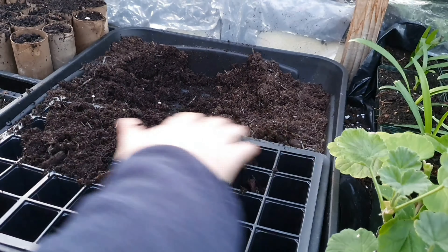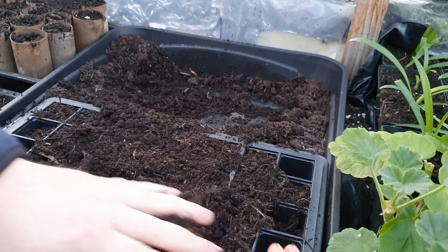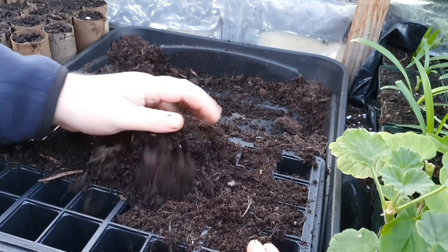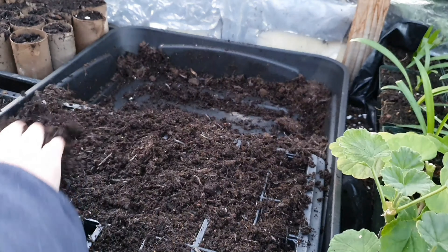This is a peat-based compost - it's got 70% peat in it. And because I'm limited on space, that's the reason I'm using these smaller potting-on cells.